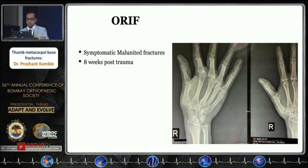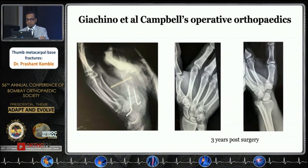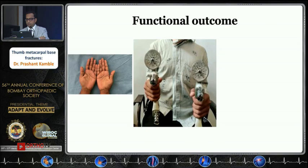Some fractures may show a lockdown effect postoperatively. Those that are symptomatic — especially with pain, sometimes stiffness, and restricted range of motion — need to be addressed carefully. In one case of a malunited Bennett's fracture, an osteotomy was performed and fixed with K-wires. At three years post-op, imaging showed a congruous joint with no evidence of arthritis, with good grip strength, full range of motion, and good pinch strength.